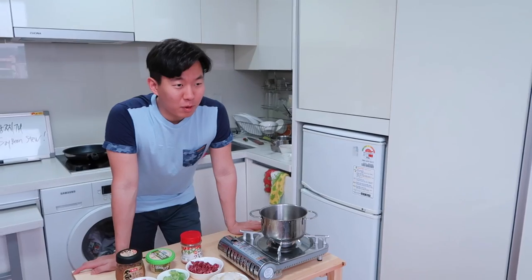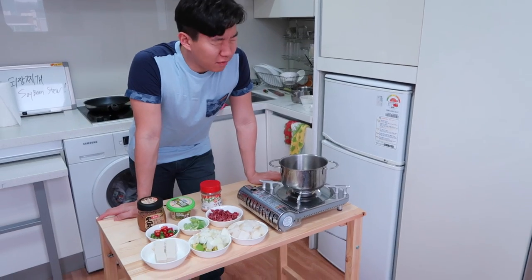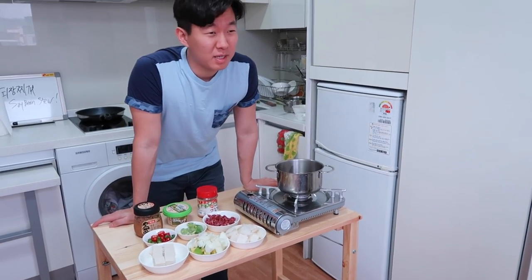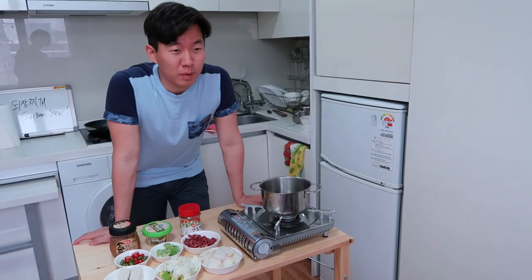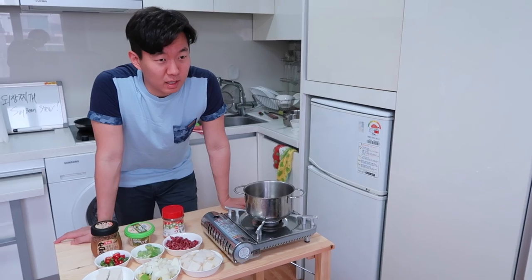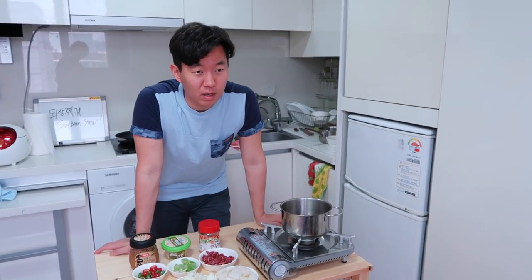We're gonna be doing one of my favorite foods. It's called daegjangjuge. In English, it doesn't sound as sexy — soybean stew. If you've been to one of those Korean barbecue places, you've probably had it as a side dish. It's absolutely delicious and very healthy. Without further ado, let's get started.